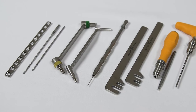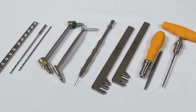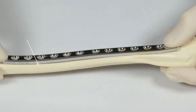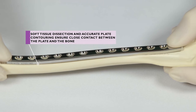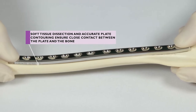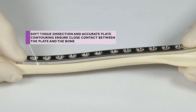Other videos in this series have described the use of the drill guides, the depth gauge, and the bending levers. All soft tissue and periosteum must be removed from the bone surface prior to placement of the plate, and the DCP must be pre-contoured to match the contours of the bone.